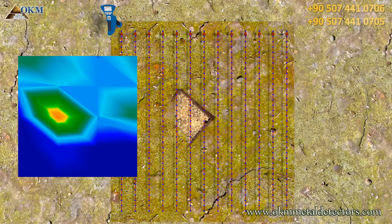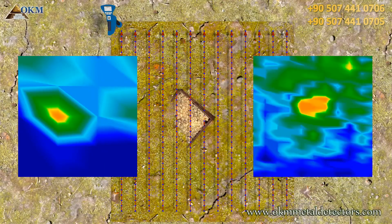On the left side you see a scan image with only 4 lines and 5 impulses. And on the right there is an image with 13 lines and 35 impulses. Can you see the difference in quality?